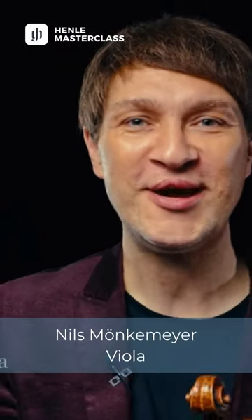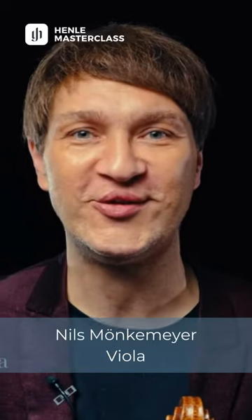Hi, I'm Niels Mönkemeier and together with you I want to talk about the second movement of Schubert's Arpeggione Sonata.